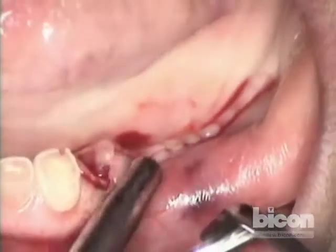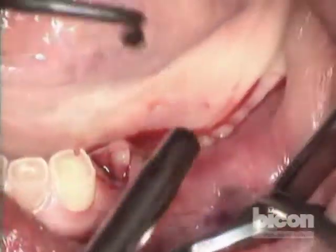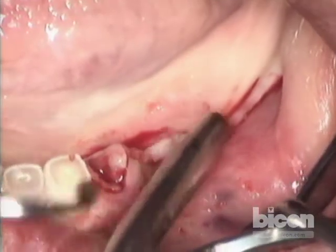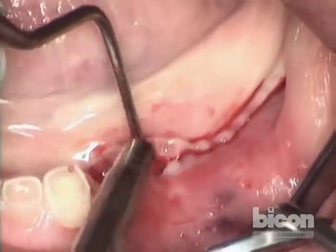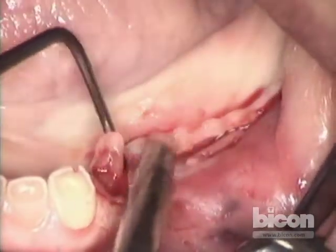There is no release toward the buccal in this case. Just the extent straight posteriorly will give us enough leeway to be able to place that. And this is the only flap we will do.